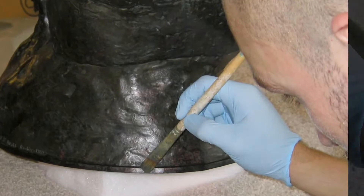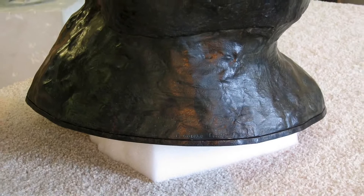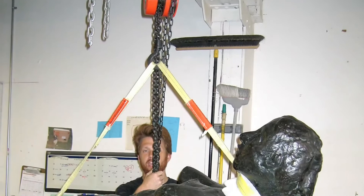The edges were then patinated to match the bronze. Throughout the process, the piece was repeatedly fitted on the stone and inspected for flaws.